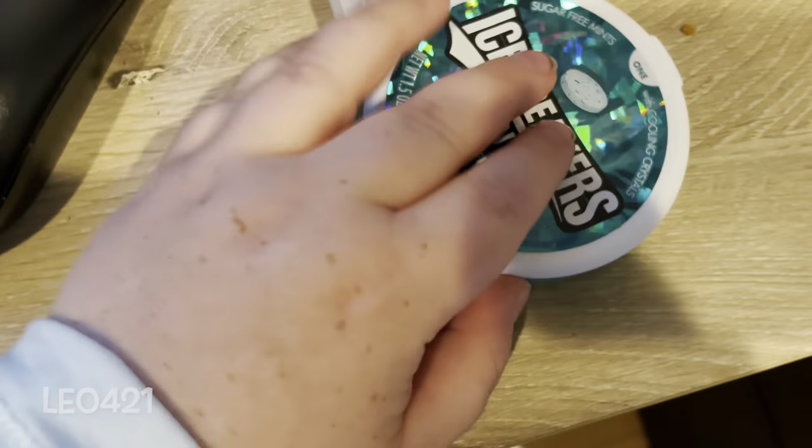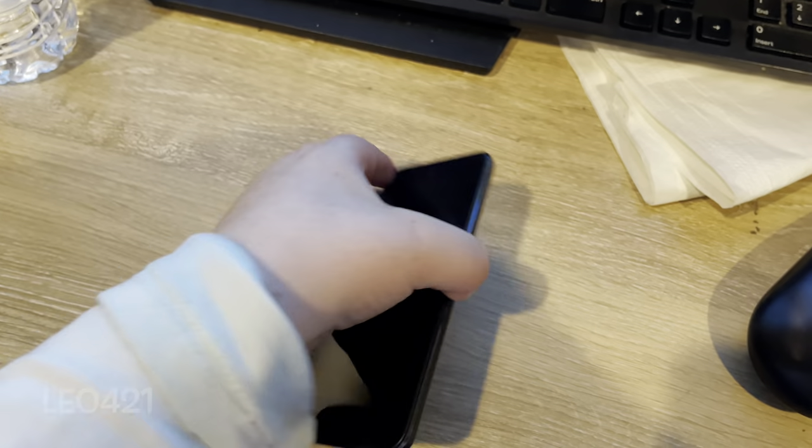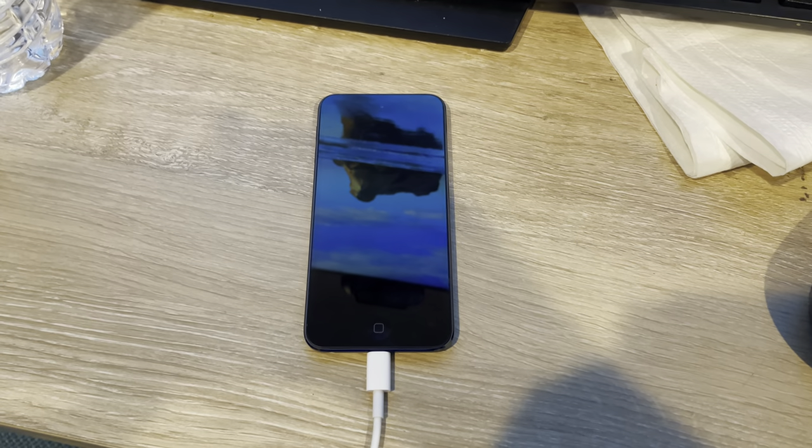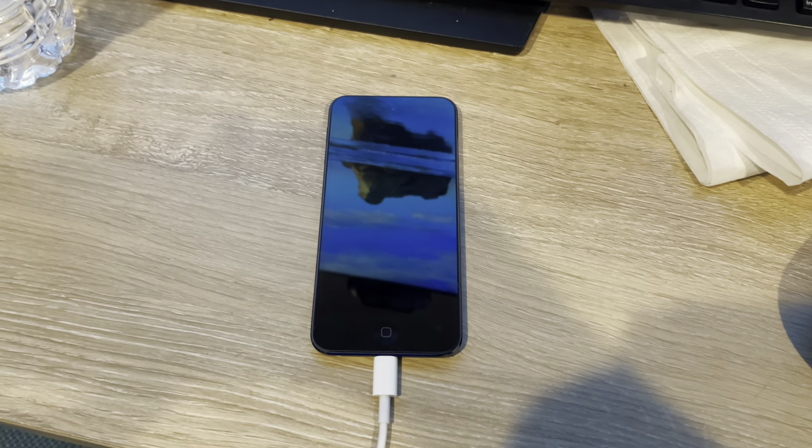It's time for me to take a mint. And that is it — I hope you enjoyed this video. Thanks for watching this setup of the iPod Touch.